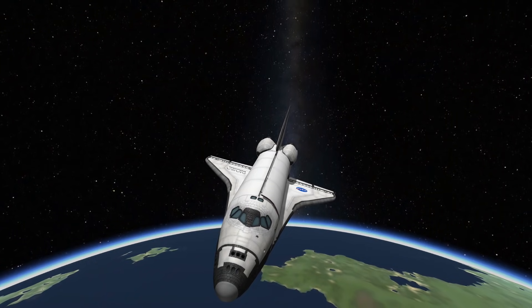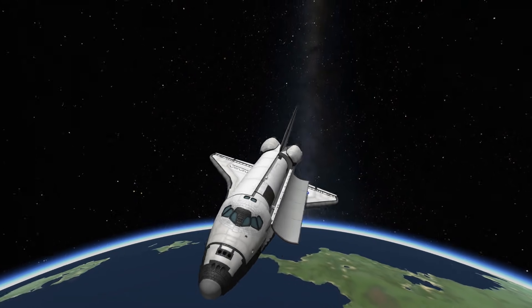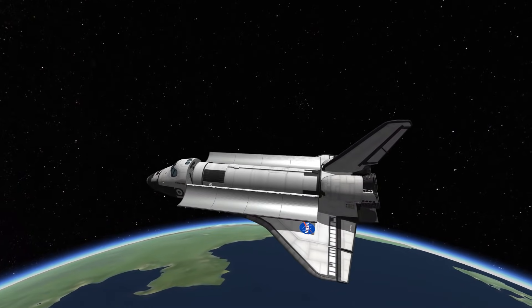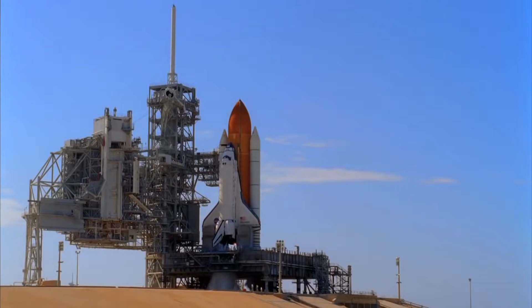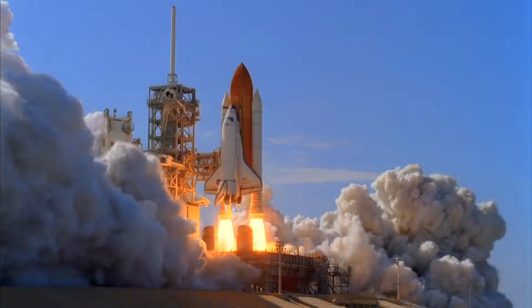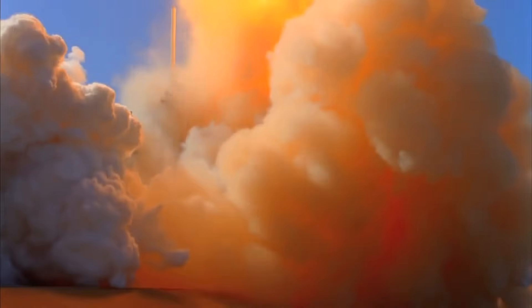The shuttle's payload bay is 300 cubic metres, based on a cylinder 60 feet long and 15 feet wide. That's nice and roomy, and while it would be a bit of a squeeze, it would just about accommodate the propellant for both delta-V requirements. Which all sounds very neat, but it would never work. First up, it would never get into orbit — the payload capacity of the shuttle was more like 25 tonnes, so you're never going to get it all the way up into orbit if you add hundreds of tonnes of OMS propellant to the payload bay.